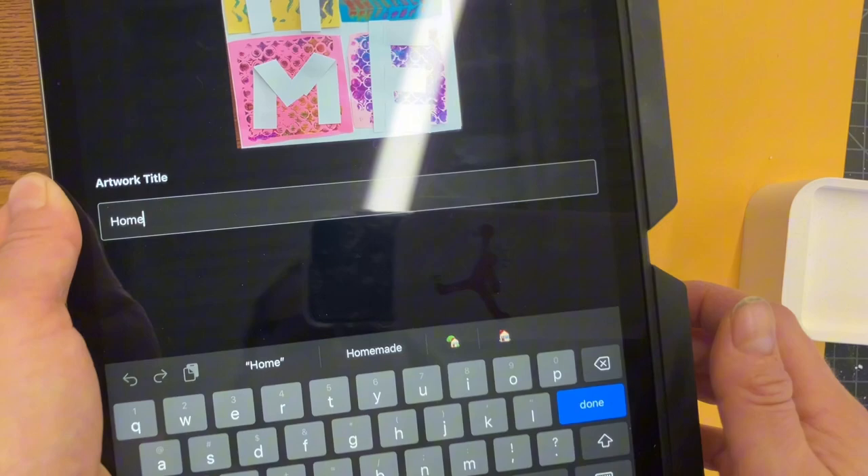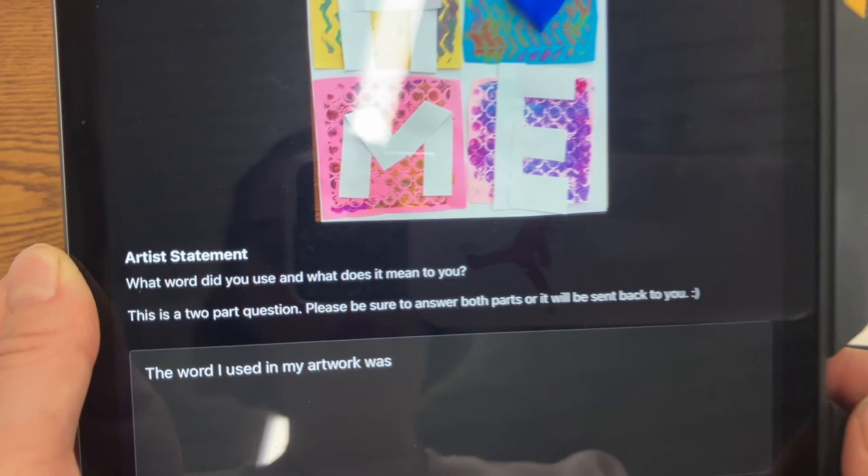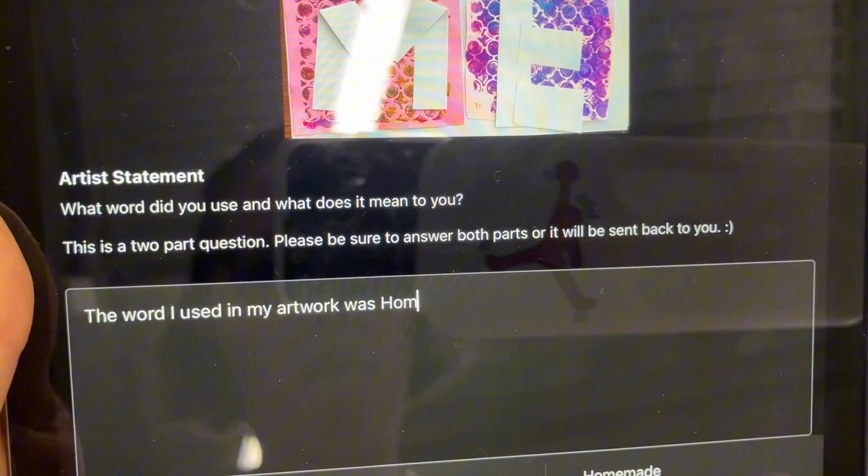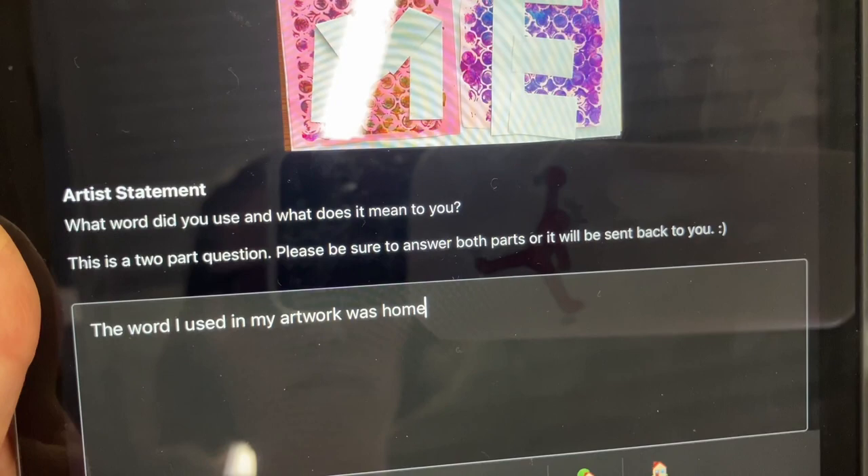Then it's gonna give you a question. Sometimes this is a two-part question, sometimes it's not, so please make sure you read the whole thing. If you cannot read it, or you're having trouble, or you need my help, I'm happy to help you type, read it, or figure out what your answer should be. Please don't just submit without doing that part of it as well.